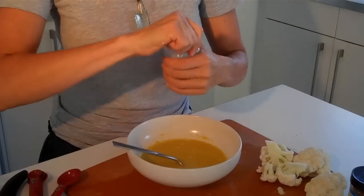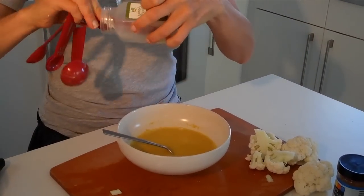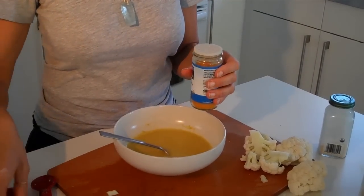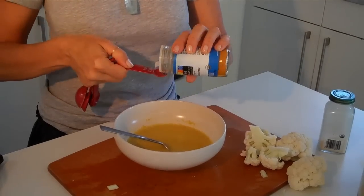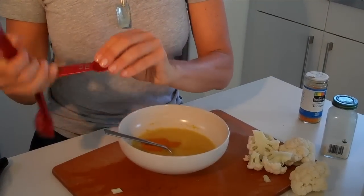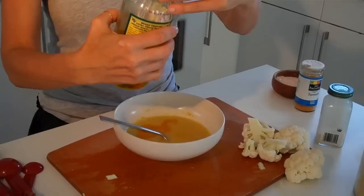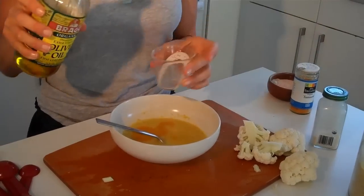I'm going to put in some garlic, maybe a quarter teaspoon, and turmeric, maybe a quarter teaspoon, and some salt, a half teaspoon. We can always add more after we try it. That's the beauty of raw food — you just kind of do it as you go along and it's really not so serious.